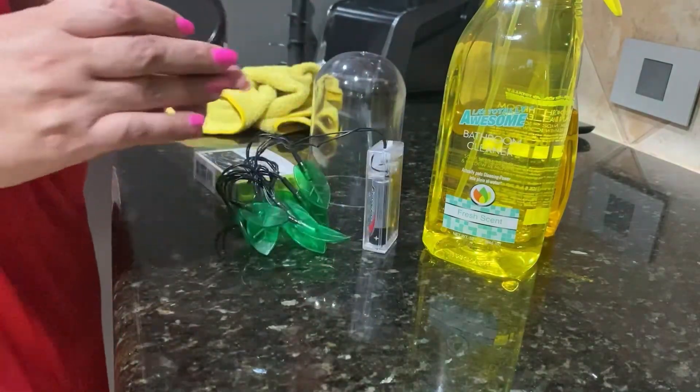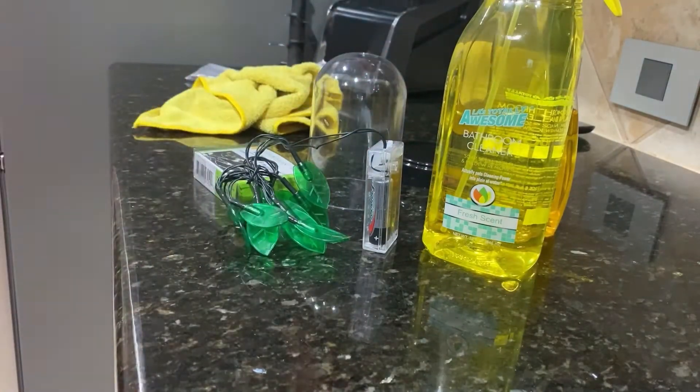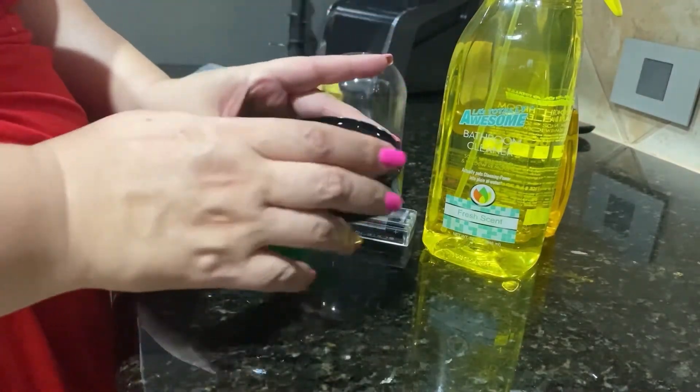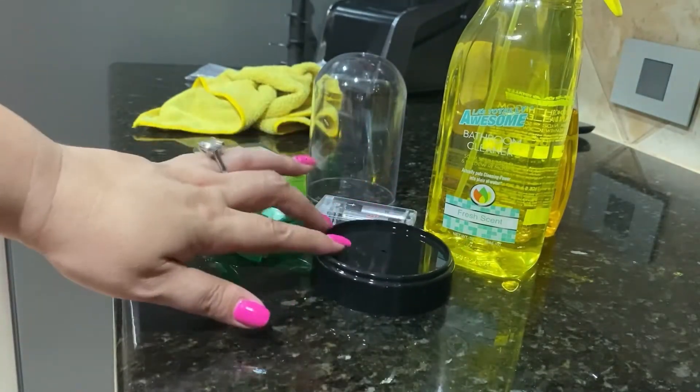I'm also thinking of putting a little bit of glitter with the Mod Podge all over — on the outside and on the inside too. That's the plan. I love this product.